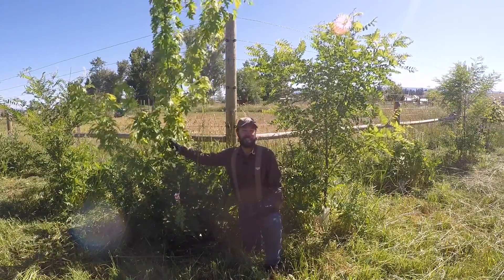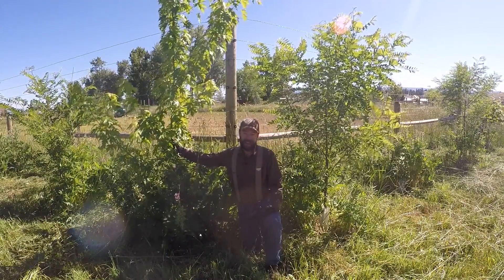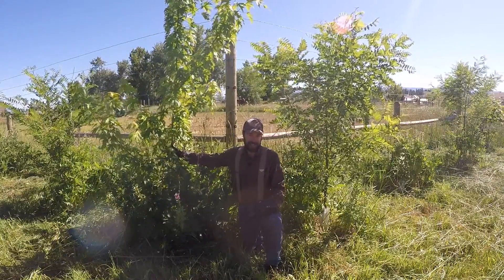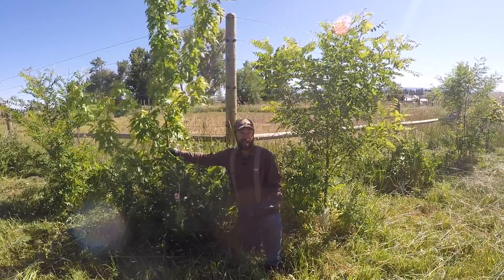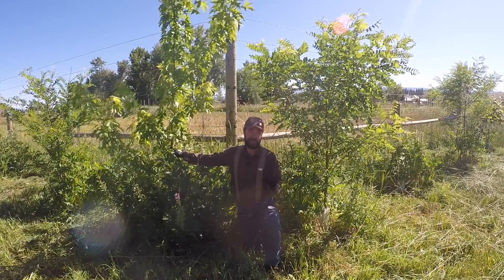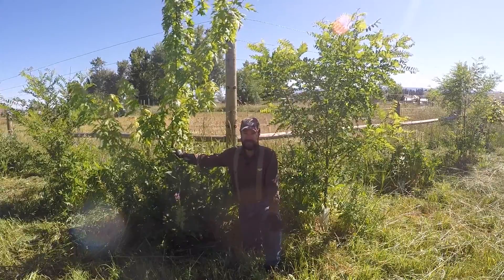We have a maple tree here on my right and we've planted four different varieties of maples. Some are for sap and syrup production in the future and some are for high value timber species in the future as well.